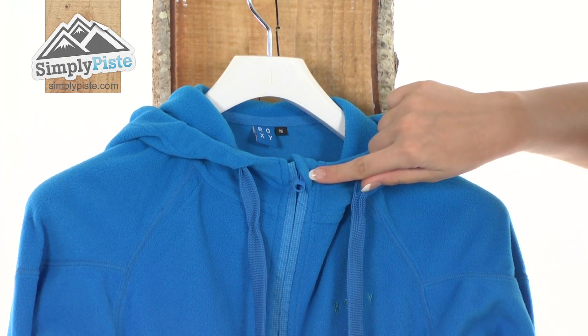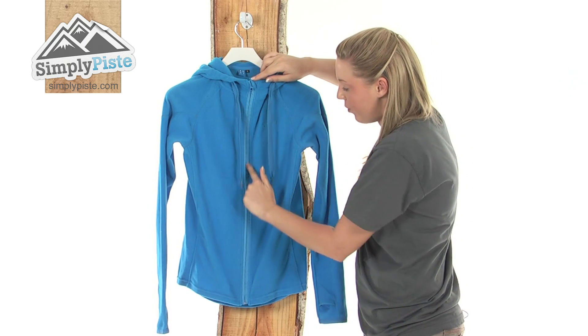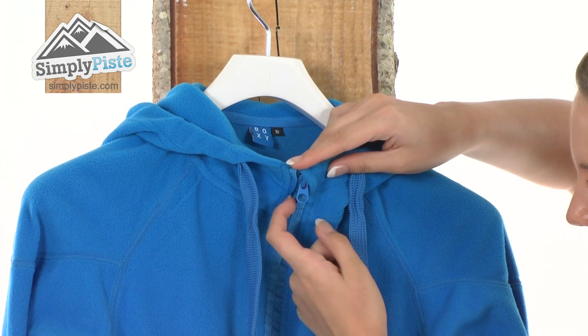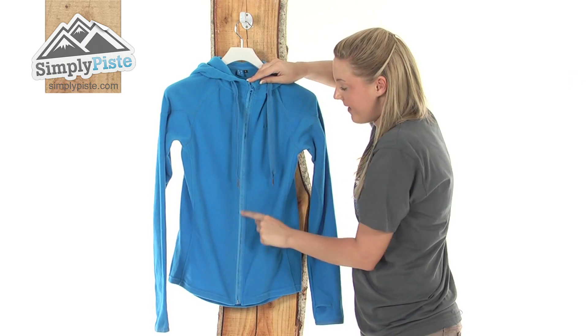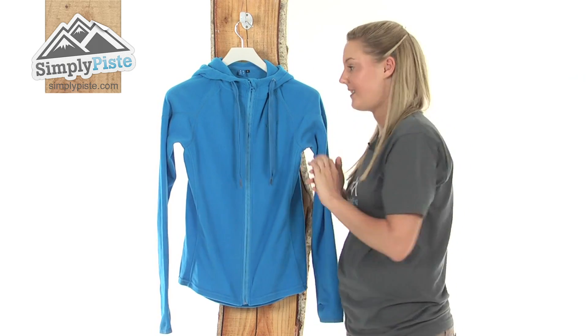Starting at the top here we have a nice chin guard. This will protect your chin area and won't let it rub, followed by a full length zip running through the centre. We also have these two slight materials here which are exterior baffles, so this will stop any wind or excess snow from entering inside via the zip.